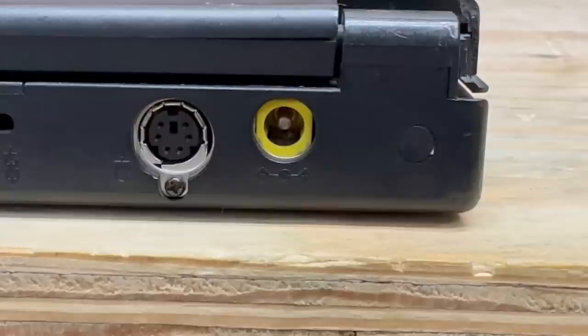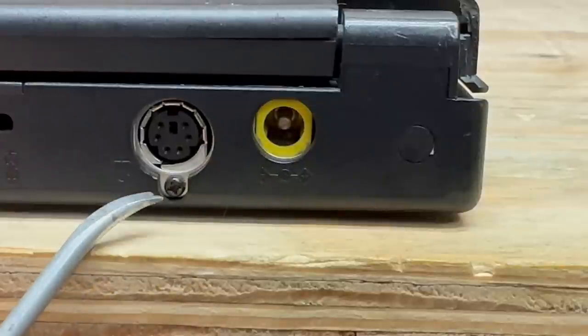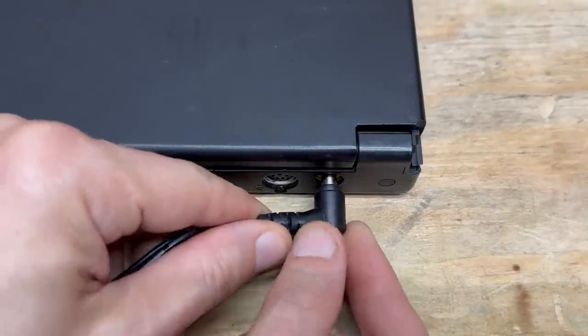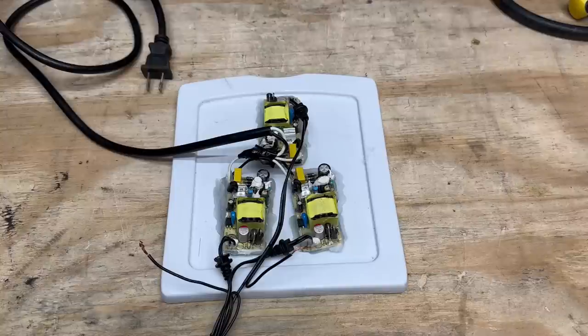So what do you do when you don't have the correct power supply? Make one. We just have a regular barrel style connector here, and it does indicate the polarity — center positive. If it didn't have a polarity indicator, just take a continuity meter and check for continuity between the side wiper and ground. I don't know of any laptop in existence that is positive ground, so if you find one, you need to return that thing back to the galaxy from which it came. I hacked together this abomination — three 5-volt power supplies wired in series — that should get us close enough to 16 volts. Do not try this at home.